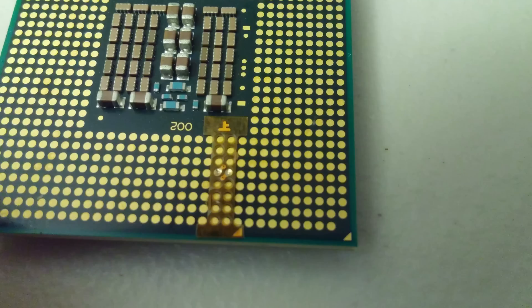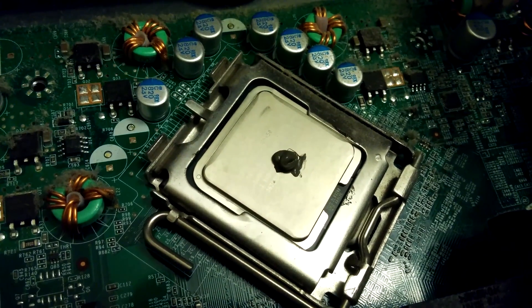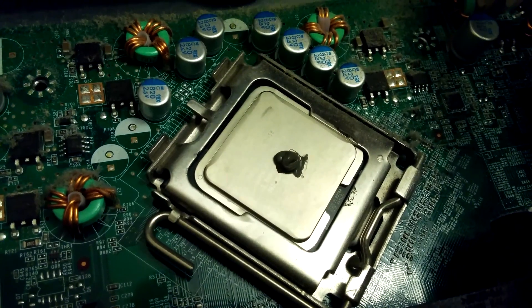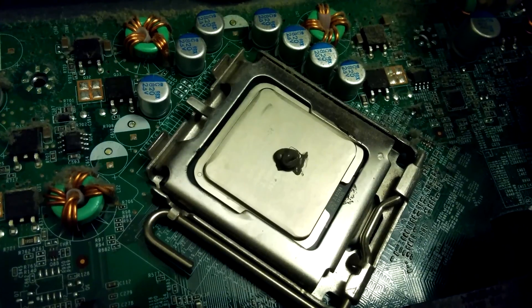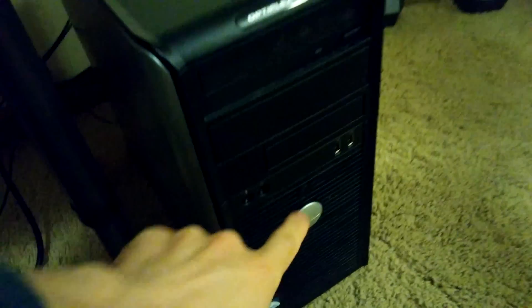We got the sticker on there. If I were an X-Men, my superpower would be nearsightedness — this is probably the first time that's ever actually come in handy. It is installed, sticker is on. I have put a dab of Arctic Silver on there, so I'm going to replace the heat sink and fire it up and see what happens.